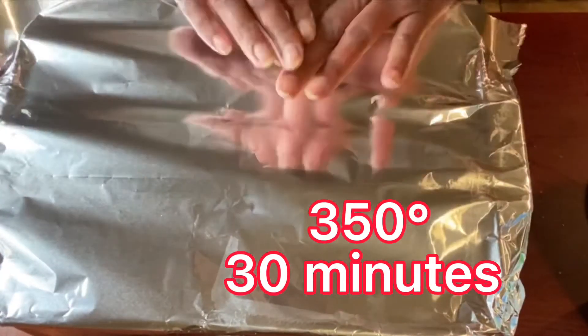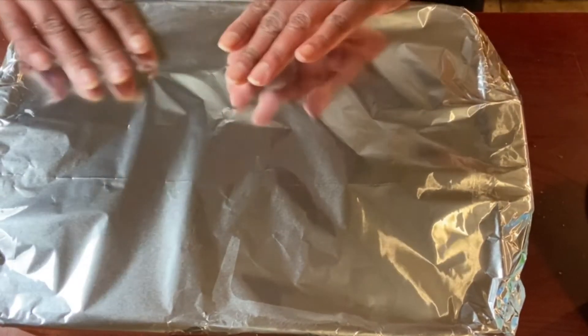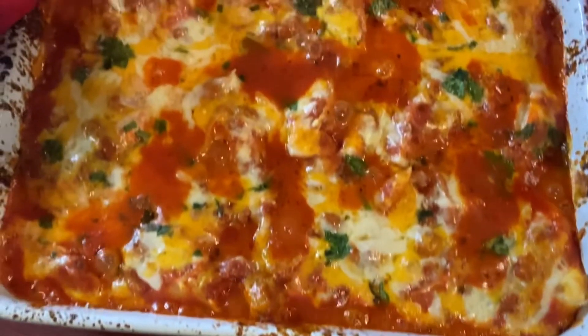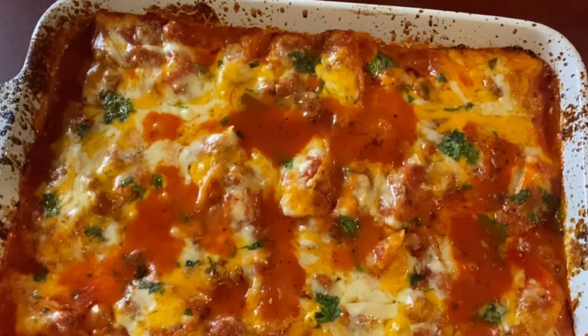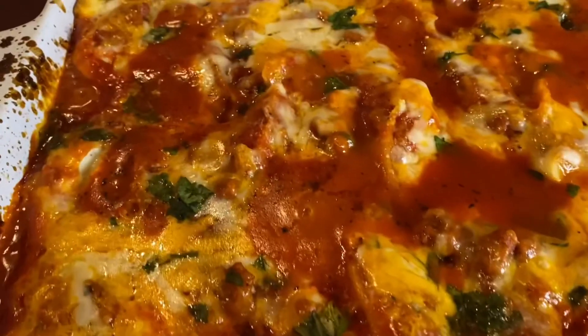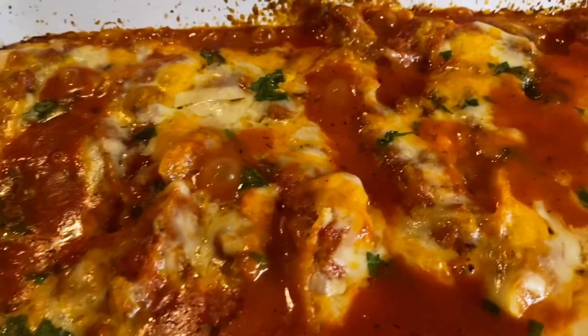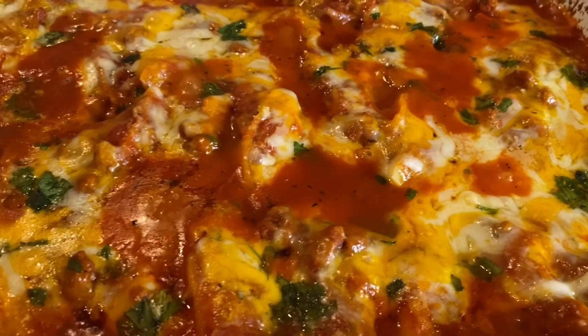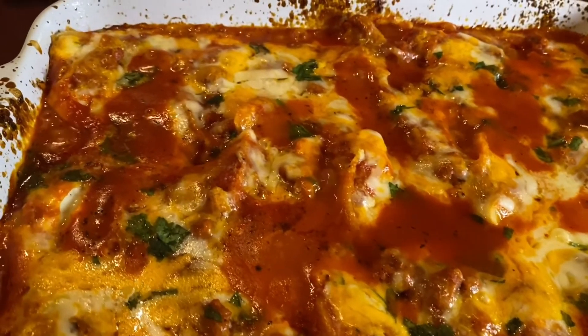And you are good to go. Look at that — doesn't it look delicious? It's hot and bubbly and saucy. I like mine on the saucy side because I just don't want it to be dry, and it came out perfectly. You can serve this with a nice salad on the side, maybe some garlic breadsticks — and you are good to go. Olive Garden, who?